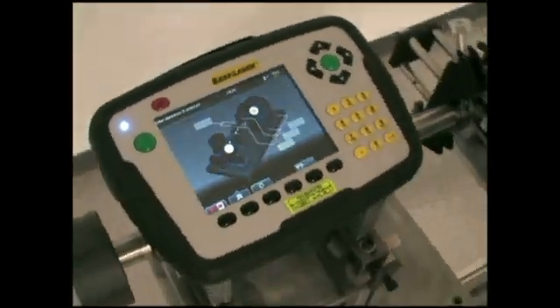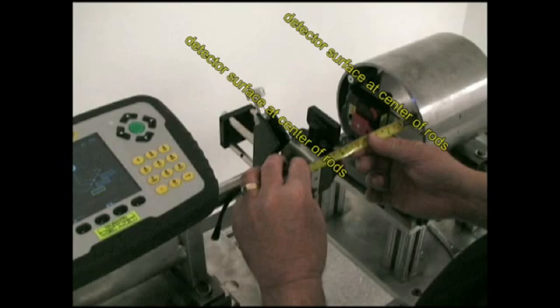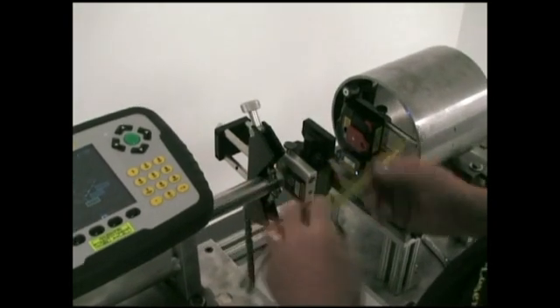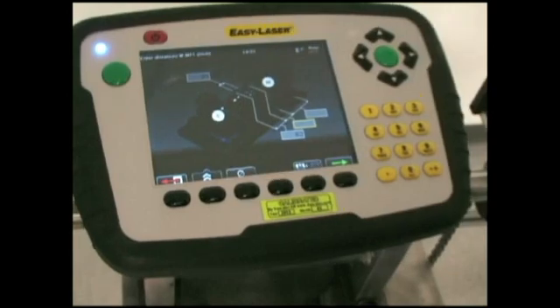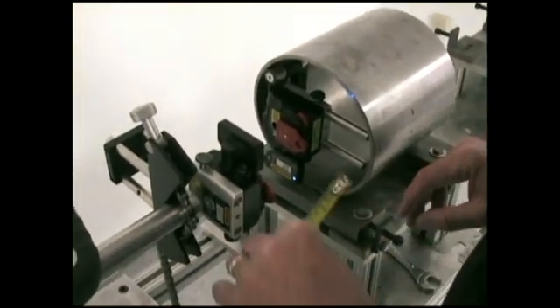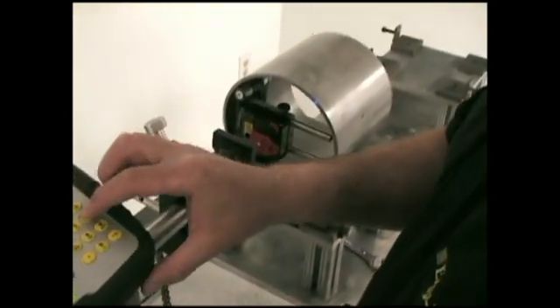It's asking me for the dimensions of the machine. I need to measure from the center of the riser rod on each side — I have 6.2 and 6.2. For the center of the coupling, since we don't have a coupling, I'll accept the default of 3.1. The next measurement is the M unit riser rod to the front foot; it's negative because it's in front of the rod, so I enter negative 0.5. The last distance is between the two feet of the movable machine, which is 6 inches.